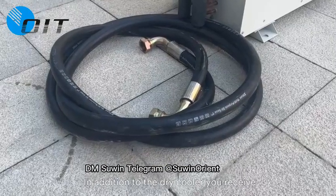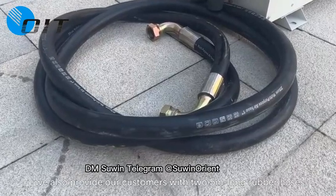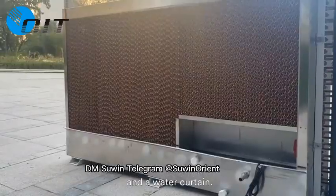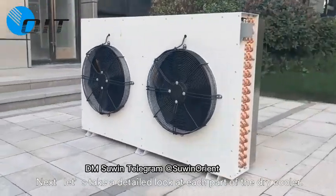In addition to the dry cooler you receive, we also provide our customers with two 5-meter long rubber hoses and a water curtain. Next, let's have a detailed look at each part of the dry cooler.